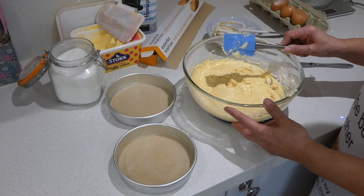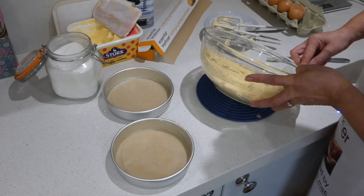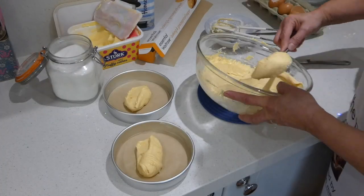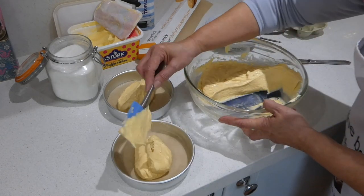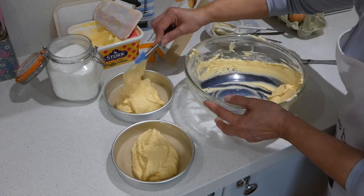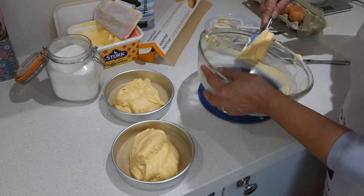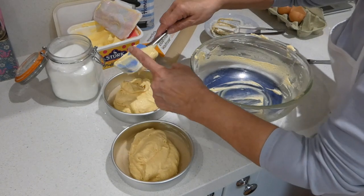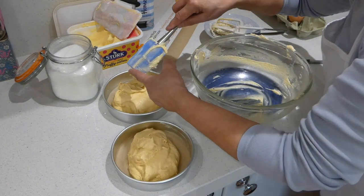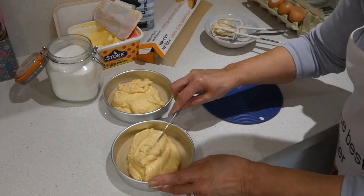Now this is ready to be shared between the two tins. I tend to do it on a basis of one for you, one for me — scrape round, get a good scoop. I don't mind people using their fingers to scrape off a spatula. But one thing I will never do is lick my finger — there is something quite unpleasant about the thought of eating raw egg.